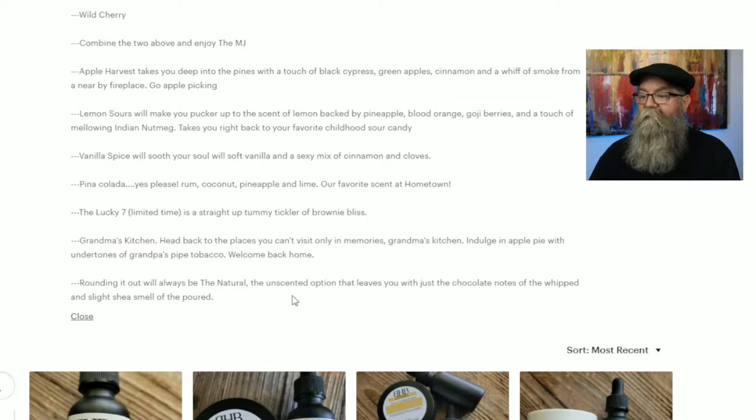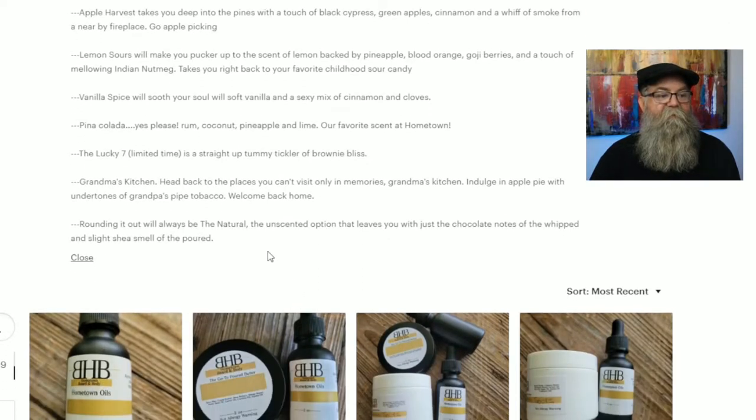I got the Pina Colada, so let's talk about that scent. It's described as rum, coconut, pineapple, and lime — their favorite scent at Hometown. There's really not much to say because it smells just like a Pina Colada. If you like Pina Colada, you're going to like this. I really enjoyed the scent.